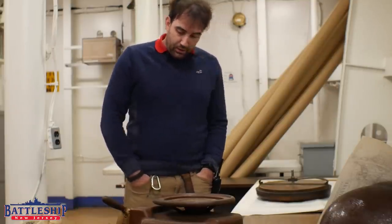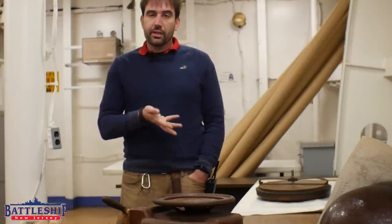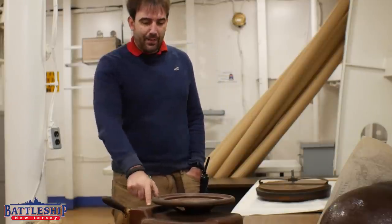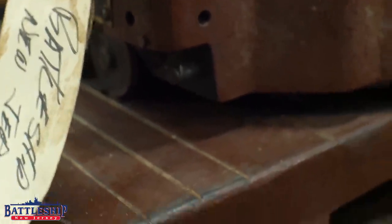I couldn't tell you much of the provenance of this stencil cutter. It's been in this collection space for as long as I've worked for the museum. There's BB-62 sharpied on it and Battleship New Jersey written on this tag here.